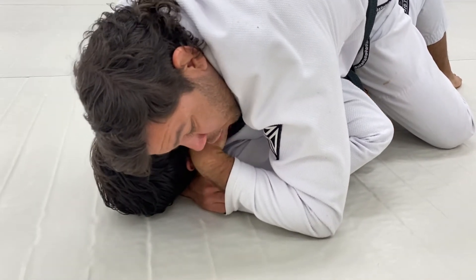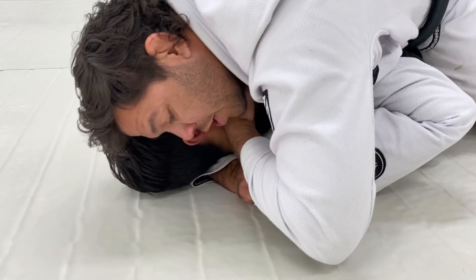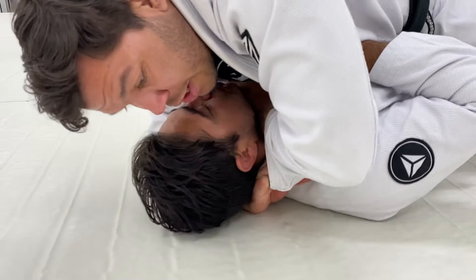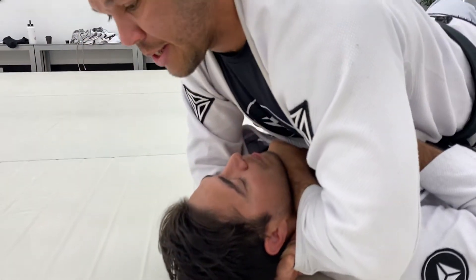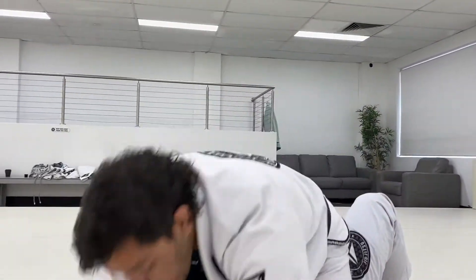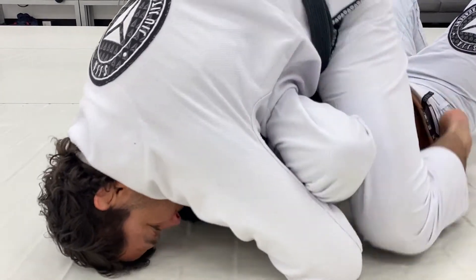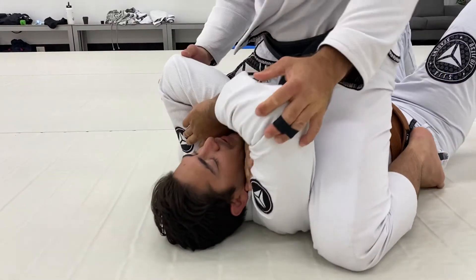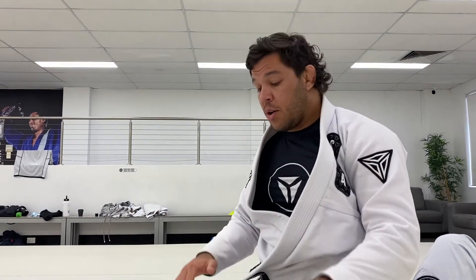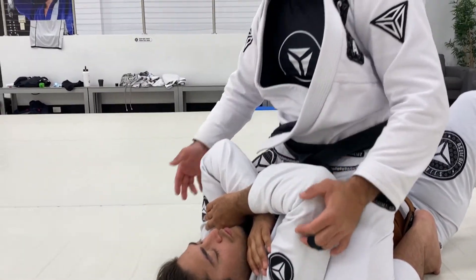One more time: keep your feet crossed, shutting down his bridge the whole time. Now look how I make space — push my hand there and start moving my hand in different directions, digging on his neck to bother him. When he bridges, I relax a little bit and connect. When I get there I like to extend and go for the finish. If I get the submission, good. If not, it will expose his elbows and I can climb to a higher mount position.